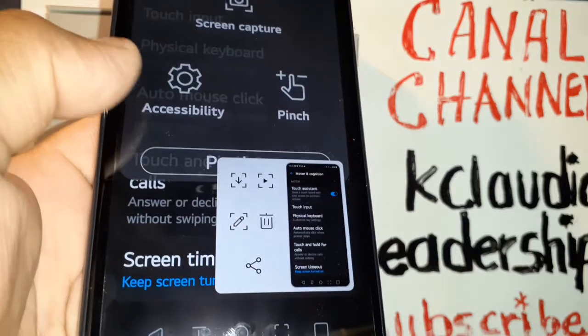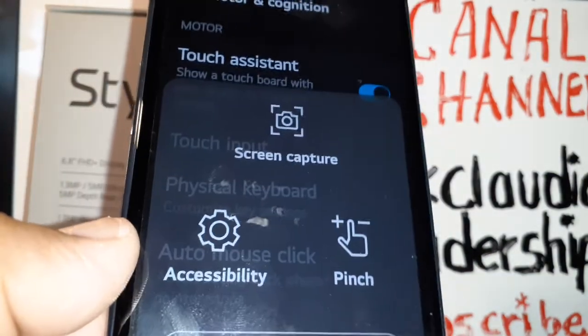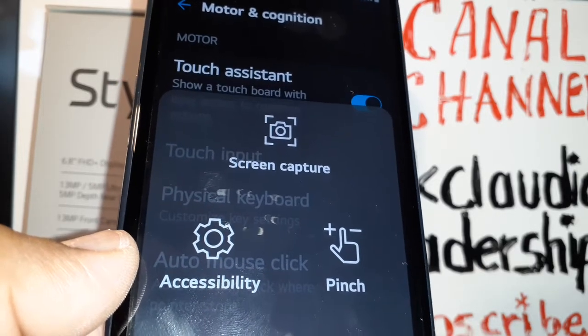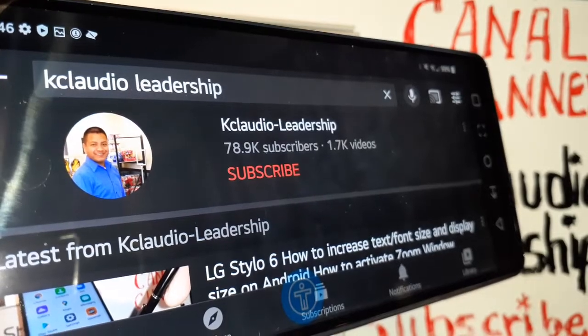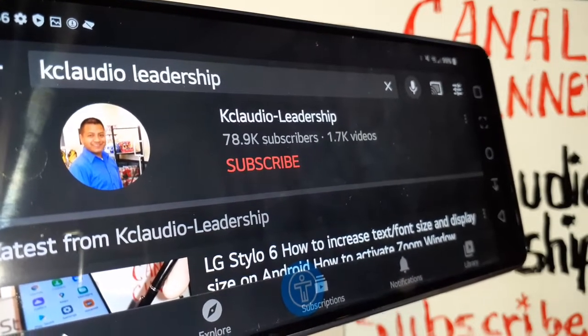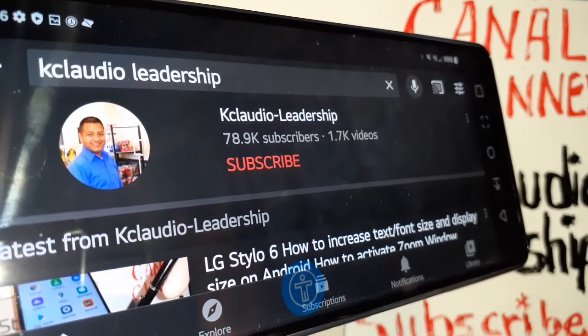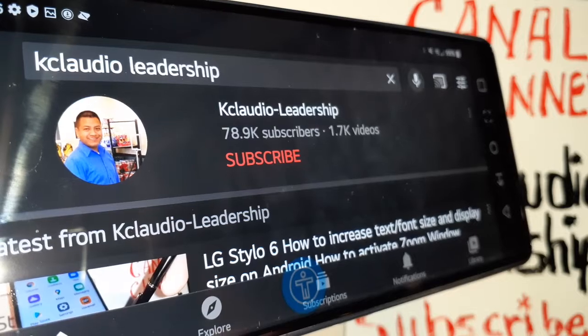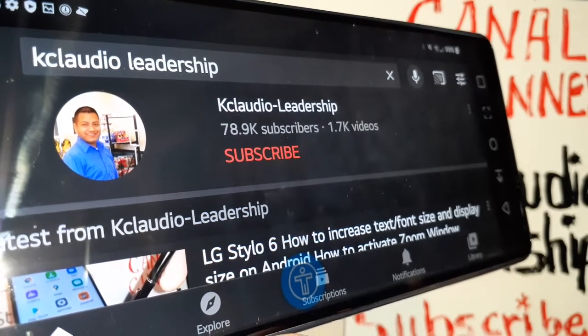Now you can take a screenshot on your phone using the Touch Assistant. These are the four options you have to take a screenshot on the LG Stylo 6 — really good options especially if your physical phone keys are broken, since you can take a screenshot from the touchscreen instead of pressing the outside keys.